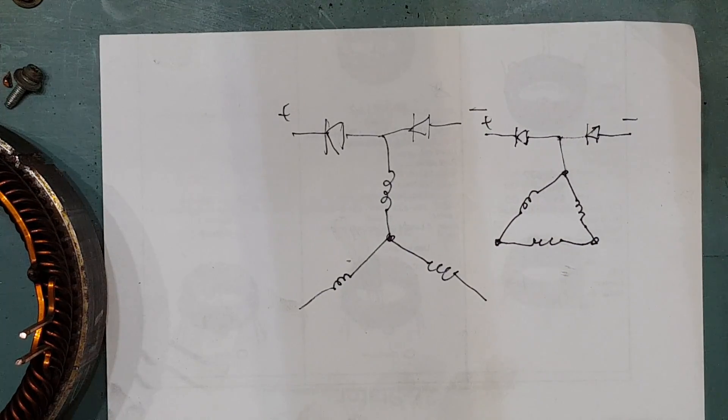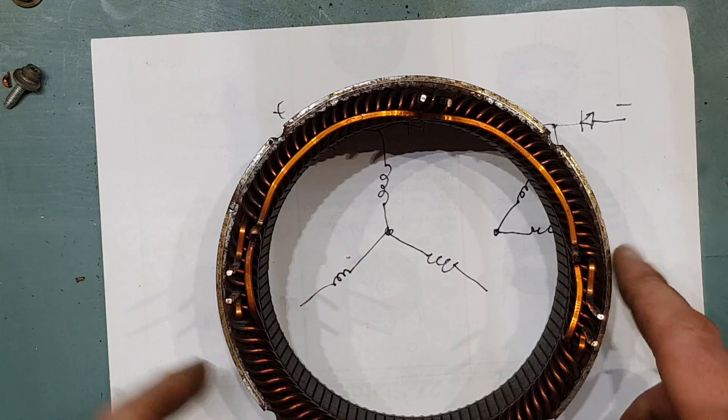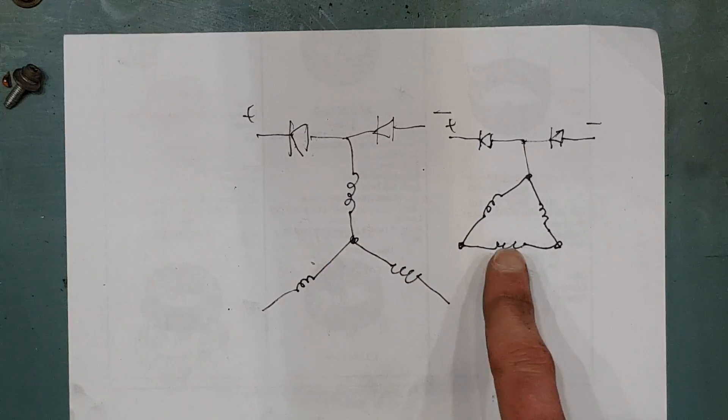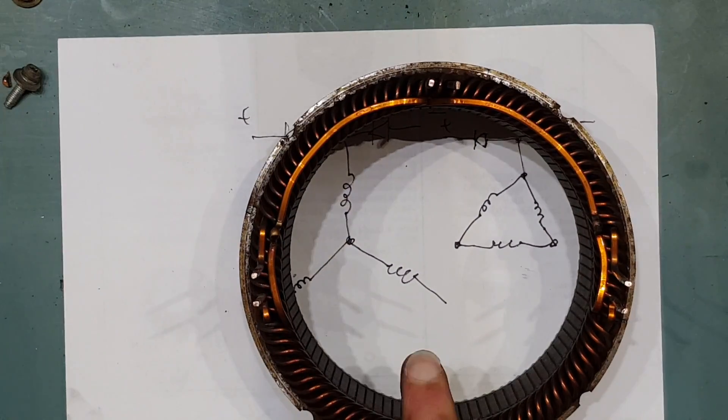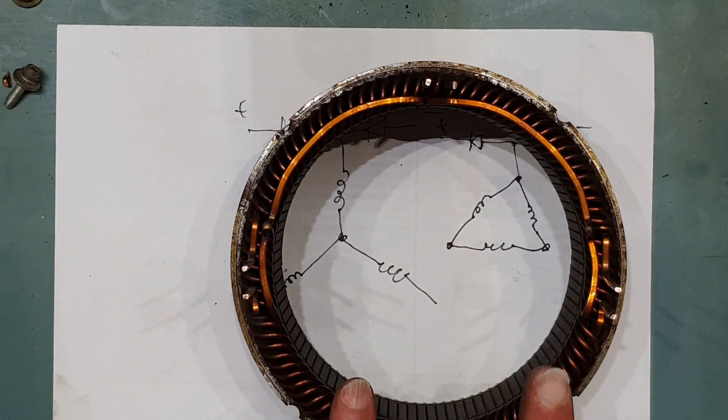That means it'll do twice the current — hence 320 amps from a 160 amp alternator. But it takes more RPM to do it. So you cut the windings, add some links, and reconfigure it — and that's how you get 320 amps from a 150 to 160 amp alternator. That is for another video.